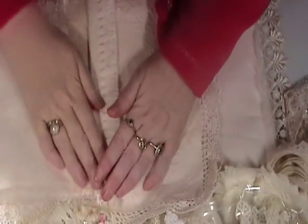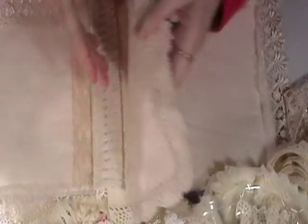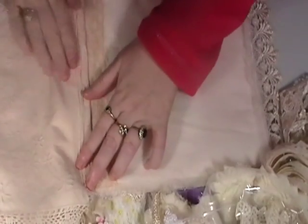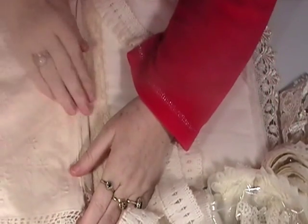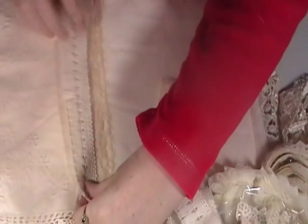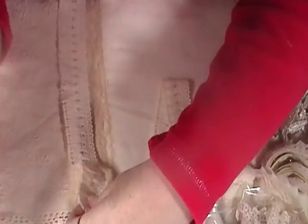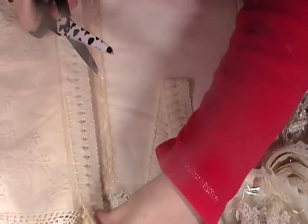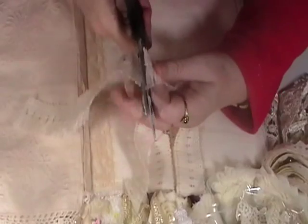I don't know how many times I had to stop and start this video. I'm just going to add the same trim to this side. I'm listening to pan pipes at the moment - nice and relaxing.